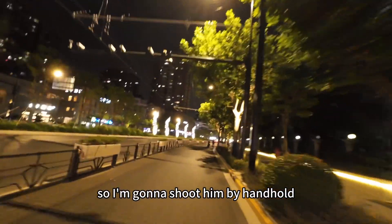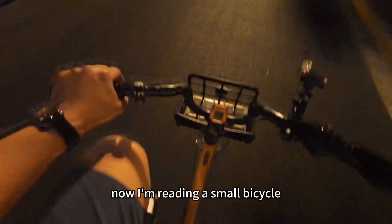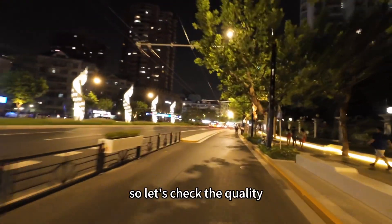So I'm gonna shoot handheld. I'm riding a small bicycle at 10 o'clock at night. So let's check the quality.